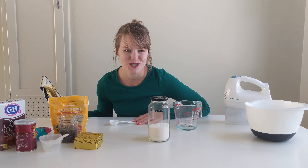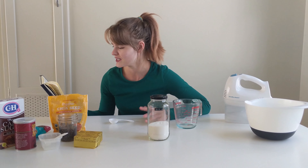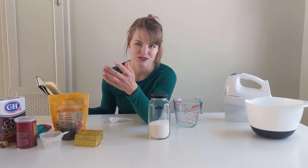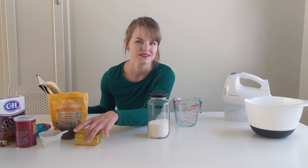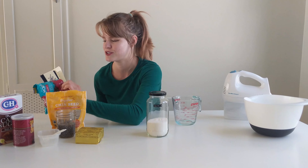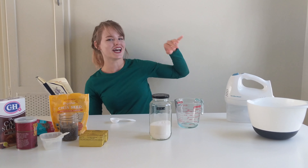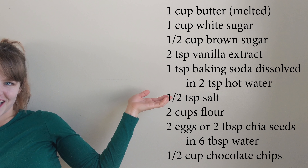I'm making chocolate chip cookies that are vegan. If you don't want it to be vegan, you can swap out really just chia seeds and butter for non-vegan options like egg and actual butter. I think that's all the vegan swaps. Chocolate chips — I have vegan chocolate chips. So you can use this recipe for non-vegan alternatives too. I'll have all the ingredients in text in the video right here, and you can pause it and check it out.